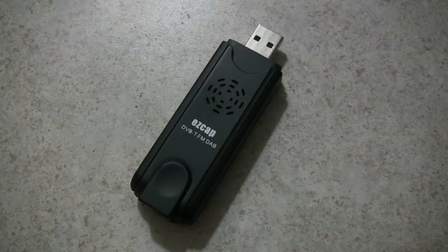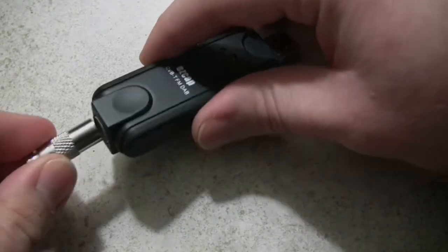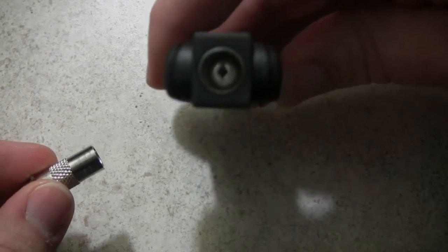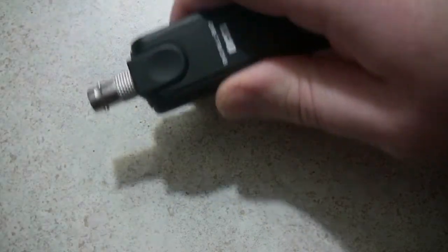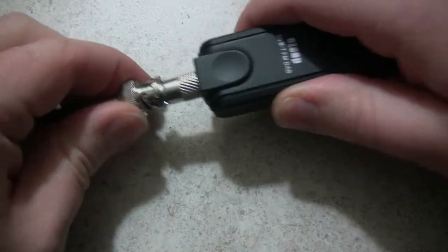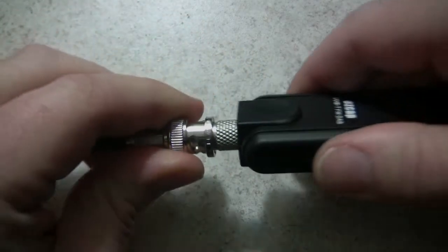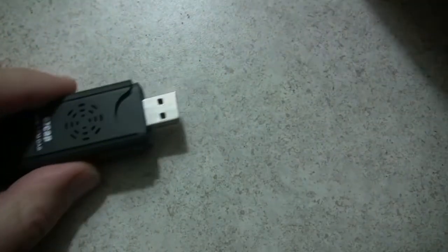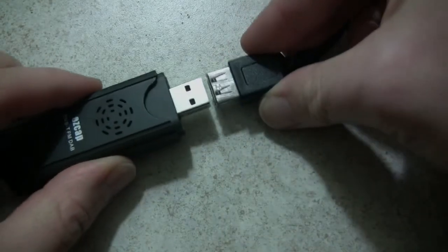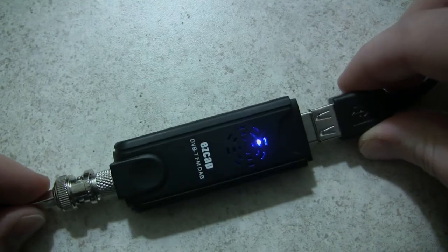This is what the EZ-Cap looks like up close. You'll see it looks just like your standard USB thumb drive. It has a PAL TV antenna connector on the back and they include an adapter to BNC in the package. It just sticks in and then you can connect your BNC cable to your antenna. They include a USB extension cable — you want to keep it as far away from the computer as possible. When it's activated it lights up blue.